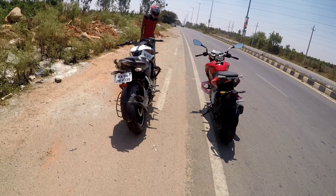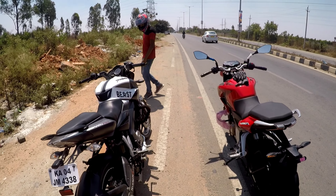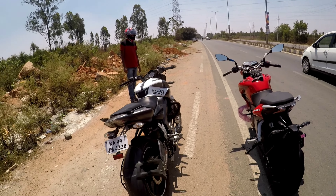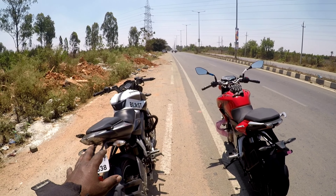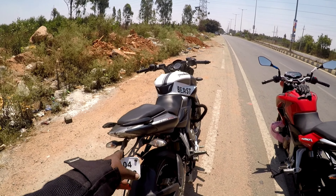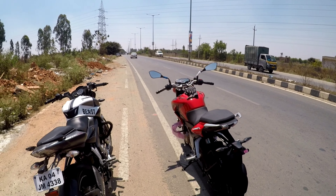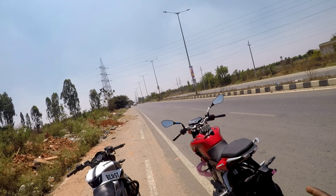The one will play with the Pulsar series. But the one will play with the 250cc. The specific gear back is the 199cc. The other will play with the 249cc. The power is the same — 24 BHP. But the torque is different: one has 18.5 Nm torque at 8,000 RPM, the other has 21.5 Nm torque at 6,500 RPM. So it's like a torque difference.